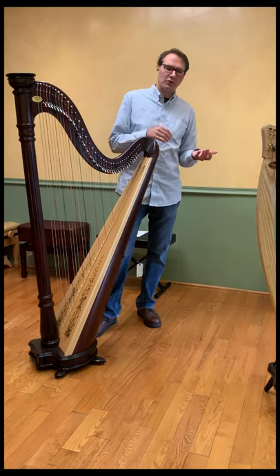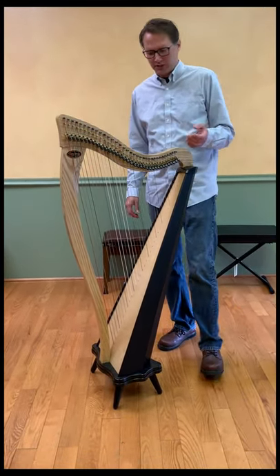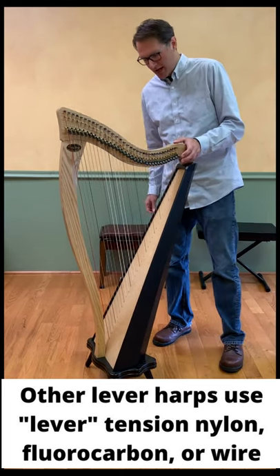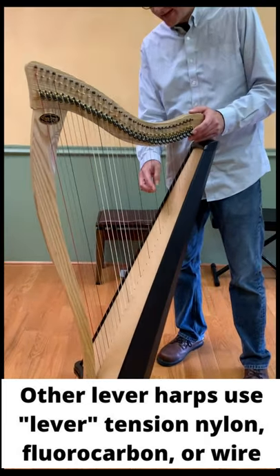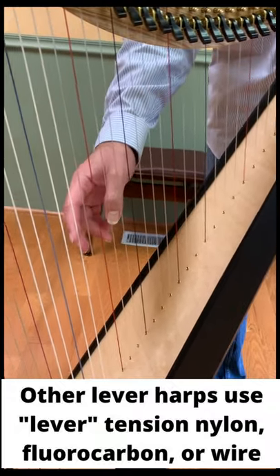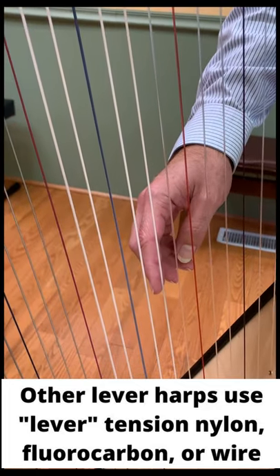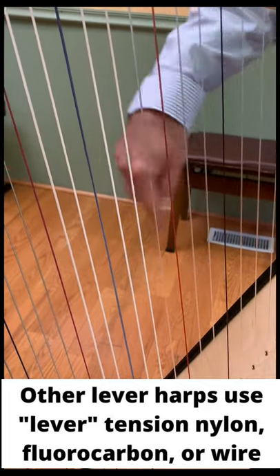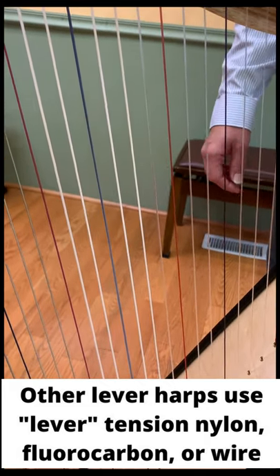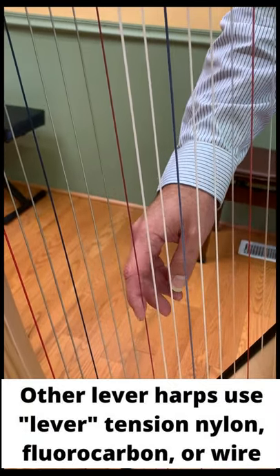For more folk and Celtic harps, nylon is a much more common material and it will be lever tension nylon. This Dusty Strings Ravenna 34, for example, has two types of nylon: monofilament nylon — a single strand of varying thickness — going partway down, and then nylon core nylon wrapped strings below that, where there's a monofilament nylon core wrapped with another layer of nylon. At the very bottom we have lever tension wires — metal wires.